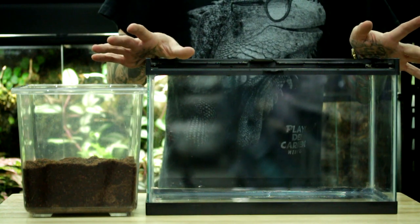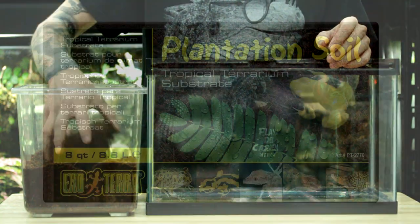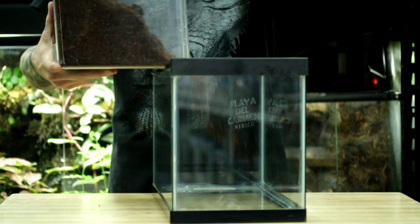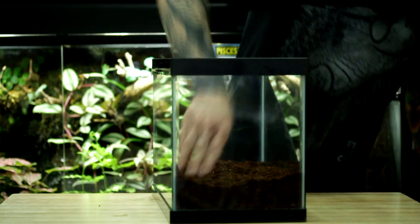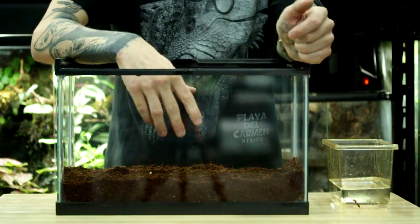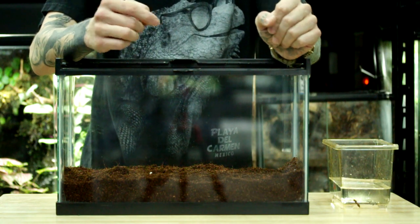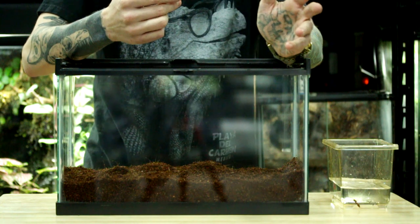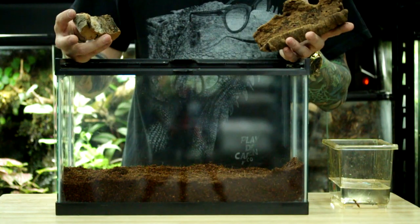Once we have our heat pad attached, the next step is adding our substrate. For this one we're using a coconut fiber substrate — all you got to do is dump in a nice layer. Usually with your substrate, the deeper the layer you do, the more consistent your humidity is going to stay. This is the same substrate that was in those bricks shown previously. All you have to do to expand it into a loose soil is just soak it in some water, give it about five minutes, and then it's pretty easy to break apart.